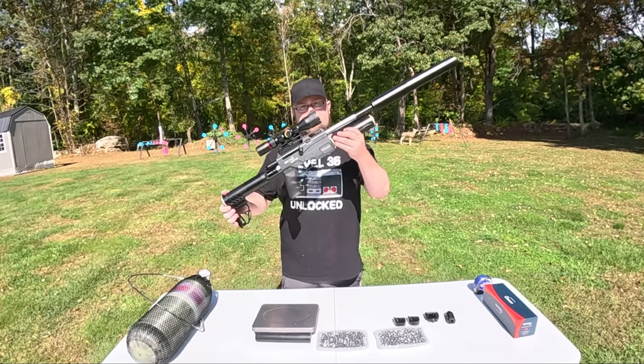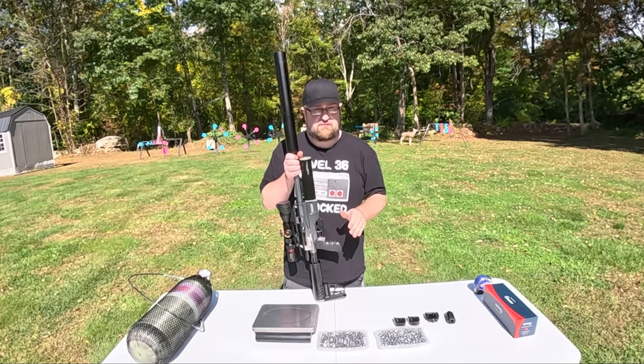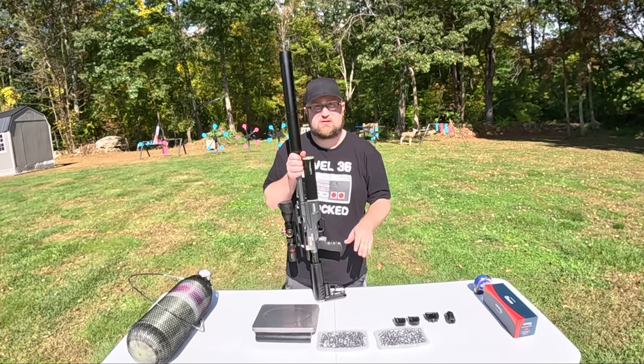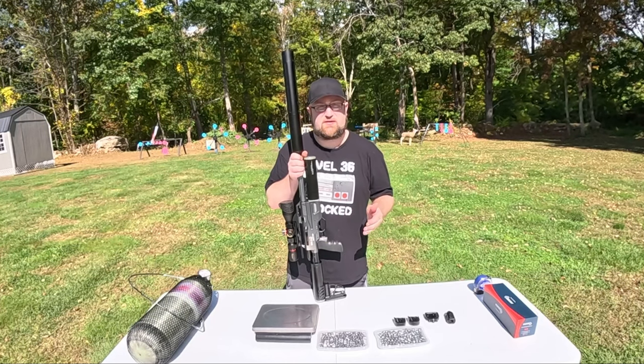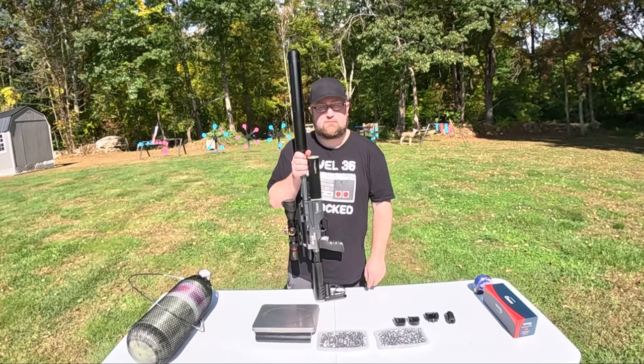Let's get started with the Bintac S45 Mini today. I have a bunch of tests I want to put this thing through. But first off, let's do some accuracy tests and see what groups we can get with these slugs. Unfortunately, I don't have any hollow points. I really wish I did so I could see how effective that would be against some of the targets today, but we just have these two to put through it.